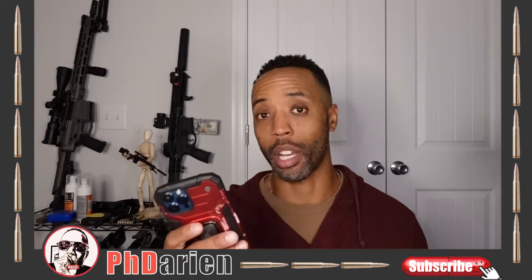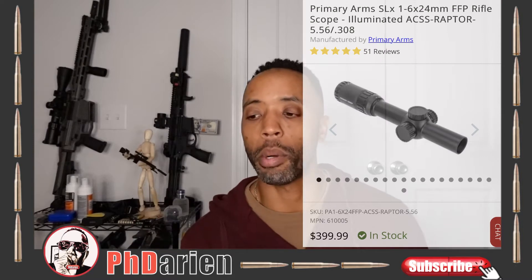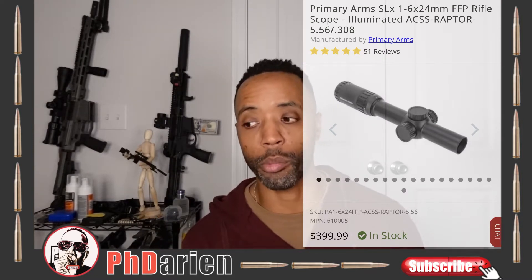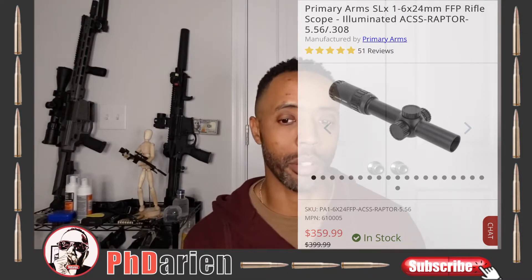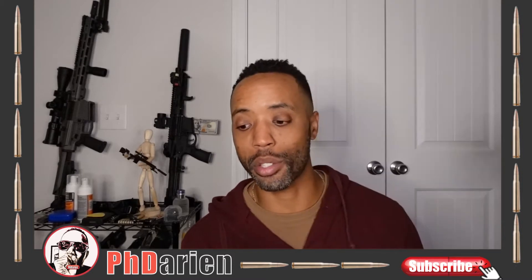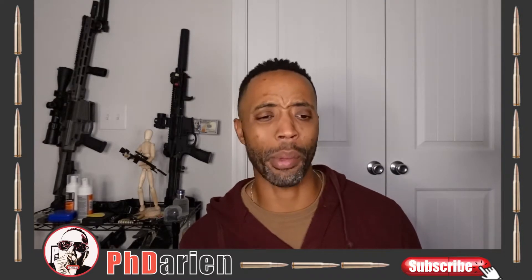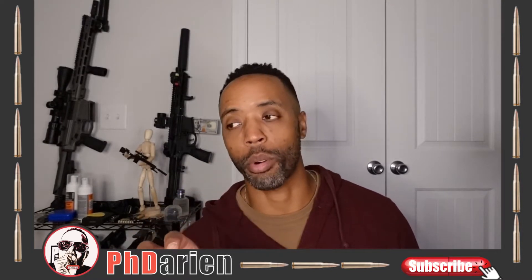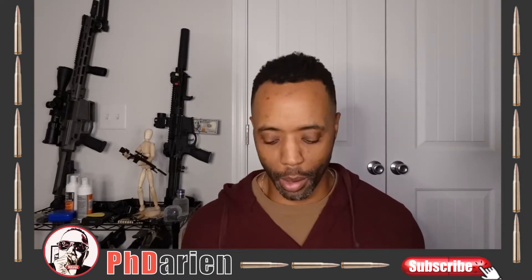Right now if I was to go on to primaryarms.com and look at this very scope, it's priced as it should — it is $399. But because I'm still active duty, I have a certain login to Primary Arms where I get it cheaper than most people. So I get it for $359 or $360. Then they had a save-big sale and a 24-hour flash sale, so I actually got this scope for around $315-$316. Once you add taxes and shipping, I think I paid maybe $338. I paid less than the advertised price and the discount price because I got a discount on top of a discount with free shipping.